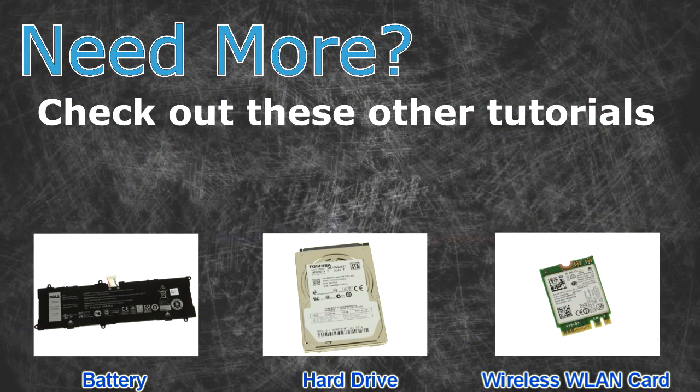Check these other tutorials: for batteries click here, for hard drives click here, for wireless cards click here.